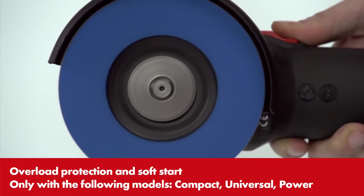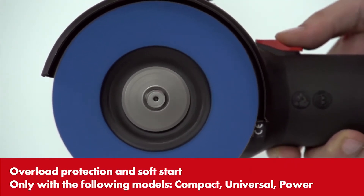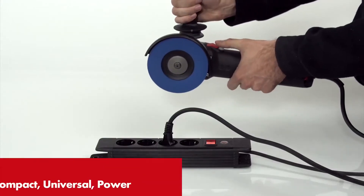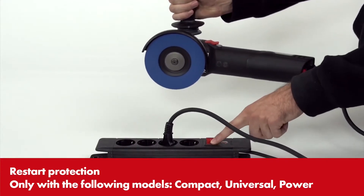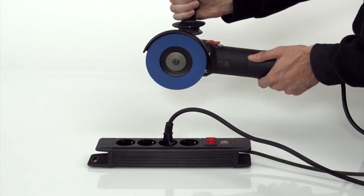The soft start and overload protection increases user work safety and the service life of the machine. The restart protection likewise guarantees high safety, for it prevents the machine from restarting automatically after a power interruption.